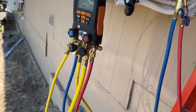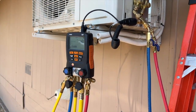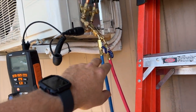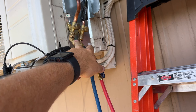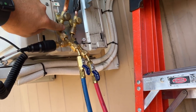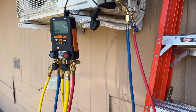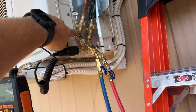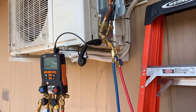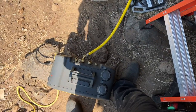We've got the Testo 557 here — thanks dad, he retired and gave me his brand new gauges which I think he only used once. It has a built-in vacuum gauge and four ports. I'm using it because it's a mini split and I don't have Schrader core removal tools that fit. I've removed all the cores in my fittings, the only cores left are at the unit ports. I've used Nylog on all my fittings and sealed all my hoses.